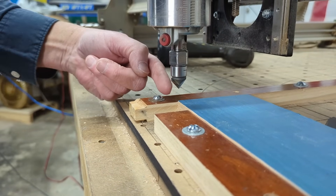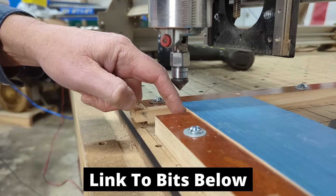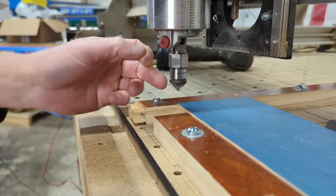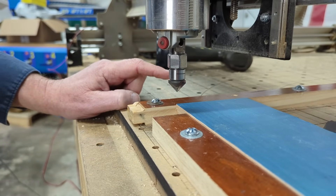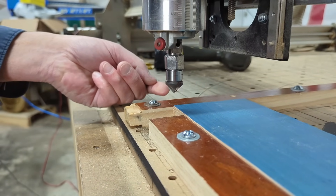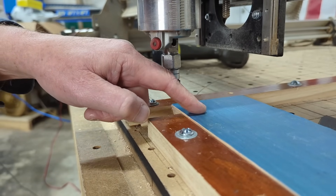To zero the machine, I eyeballed the point of the 90-degree V-bit along the edge lines, then used the touch probe to set Z zero for the top surface. Because the masking adds a little thickness, I brought Z down an additional 0.01 inches to compensate. Now all I have to do is turn the router on and press the Start button.